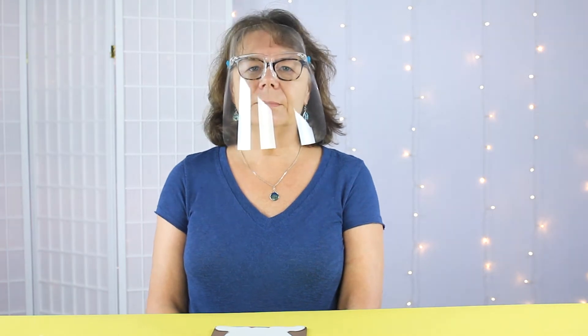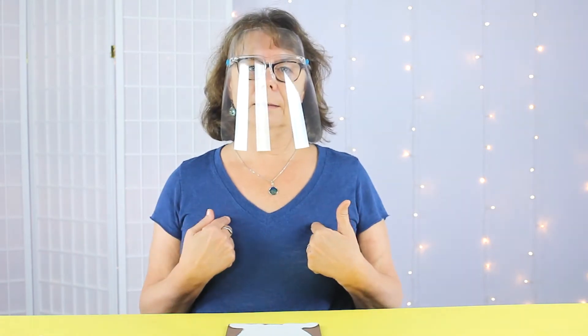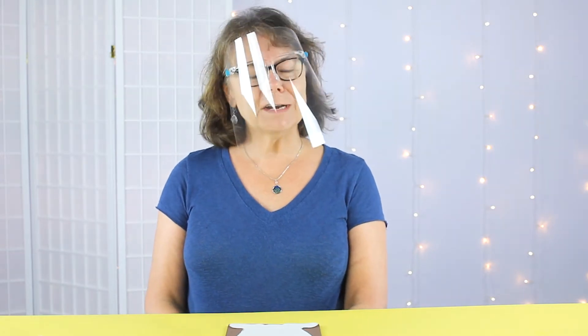Hello everyone and welcome. This is Chloe from Cousin DIY. Today we're going to make a kangaroo pocket mask holder that will hang around the neck and it'll be a storage pouch for your child to carry extra masks with them. Let's get started.